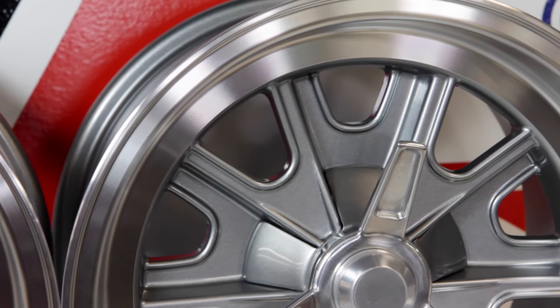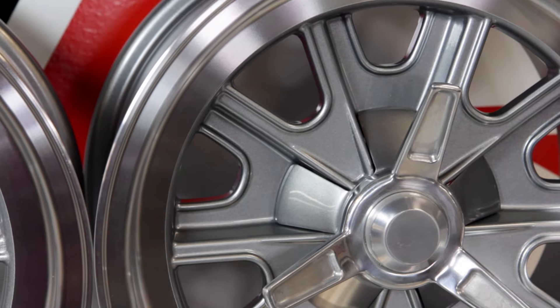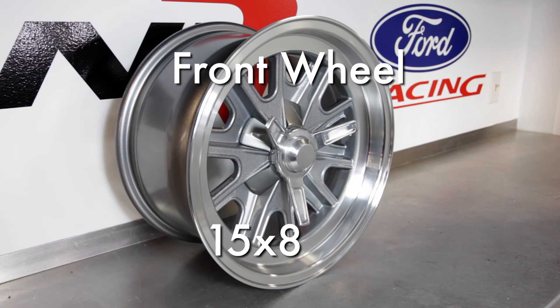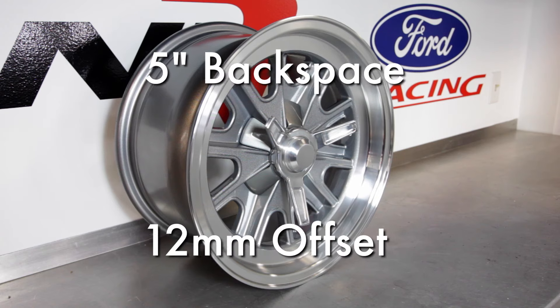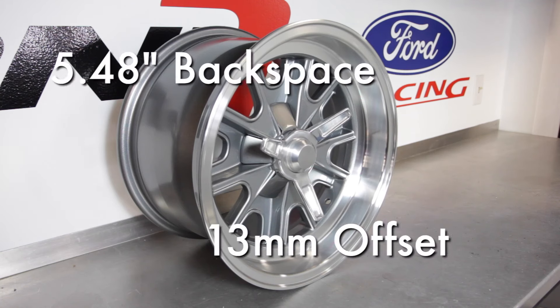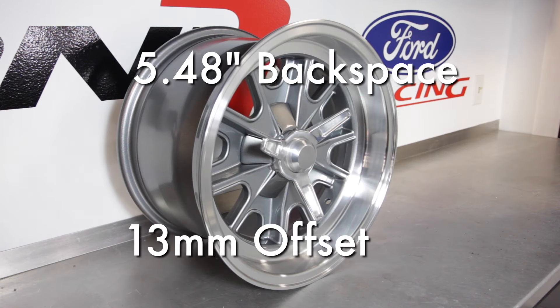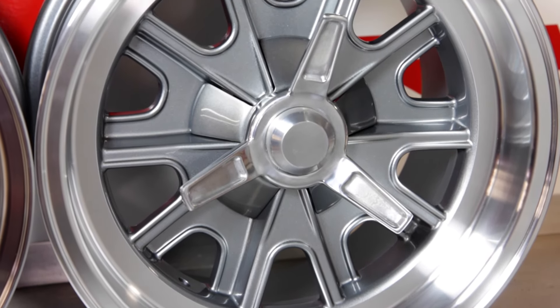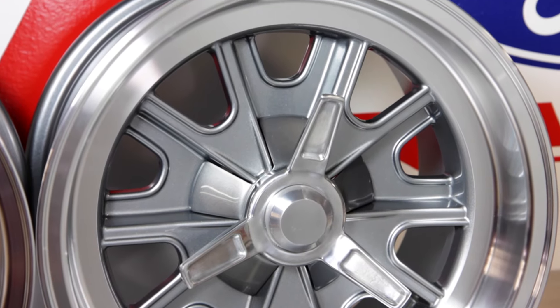These wheels fit all MK1 through MK4 Roadsters and Type 65 coupes. Front wheel size is 15 x 8 with a 5 inch backspace. Rear wheel size is 15 x 9 with a 5.48 inch backspace. These work with 1979 to 1993 Ford 8.8 inch solid axles.